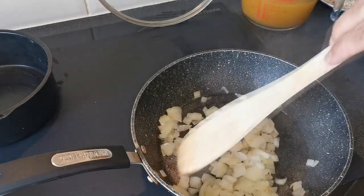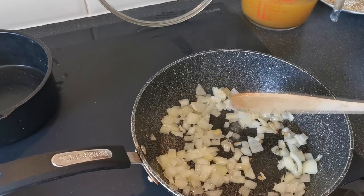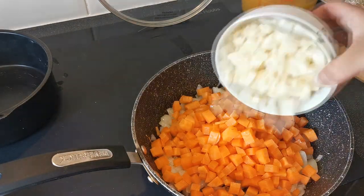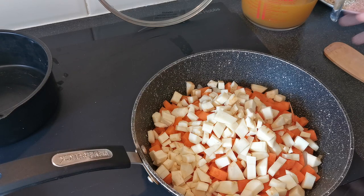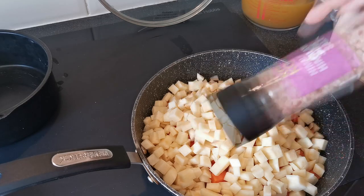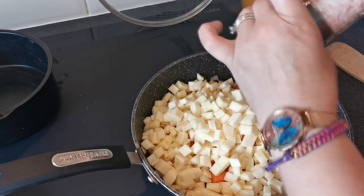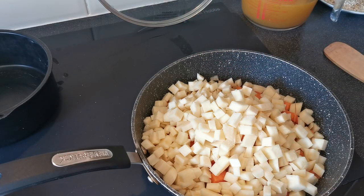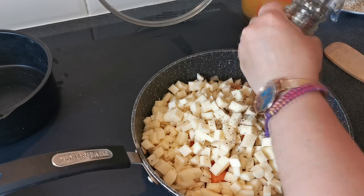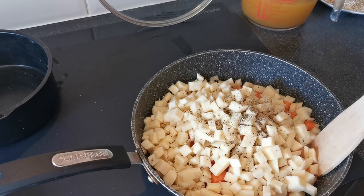Here's the stir — very nice and soft now. Then we're going to add the rest of our veg. We're also going to add some more salt and pepper.